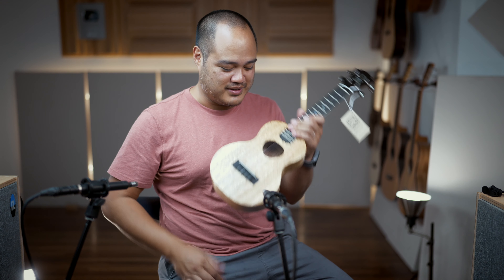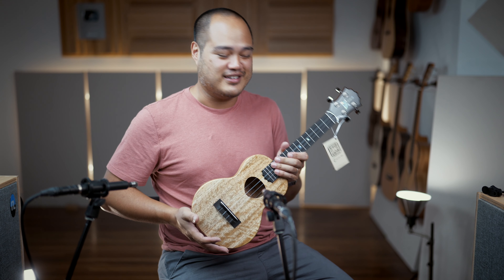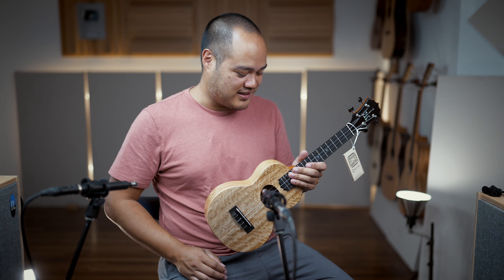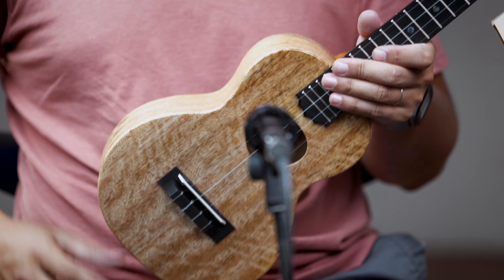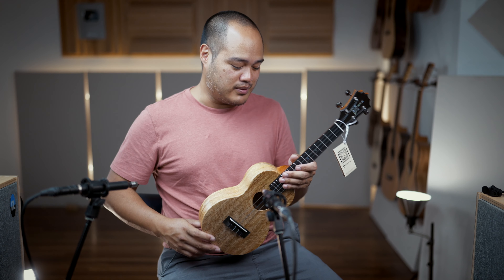Aloha and welcome! We are very excited — I'm very excited to announce these new Kolos that we just got in earlier today. This is the Royal Pikake series, now in Mango. This is a bit of a limited edition.